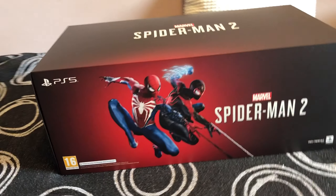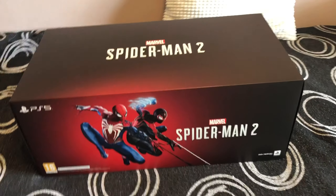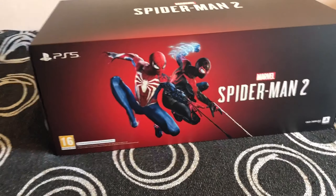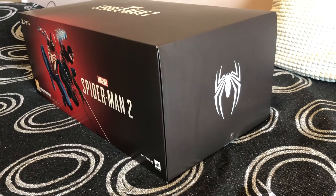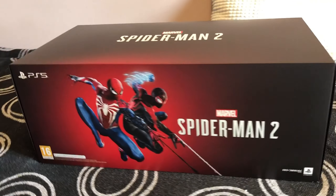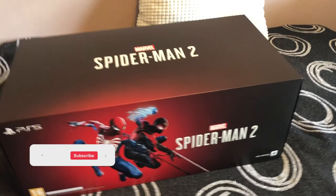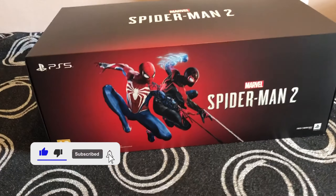As you can see this box is relatively big. I wanted to mention that this collector's edition cost me 250 euros, so it's not exactly cheap. Getting into the box, it's relatively large and quite lengthy, not that heavy — around four kilograms — with a beautiful design of Peter and Miles together on the front.